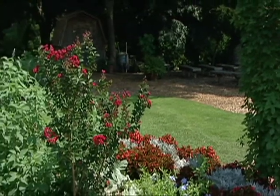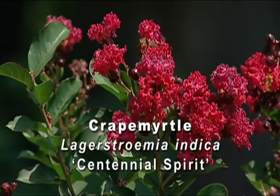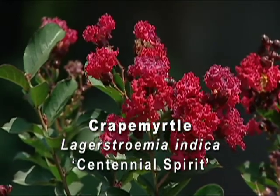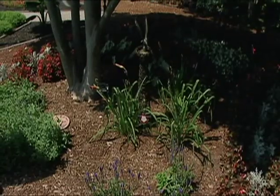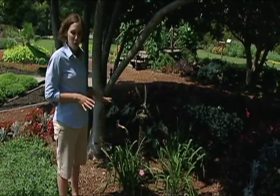Next to that vine, we have a crape myrtle named Centennial Spirit. This is a lovely crape myrtle with brilliant red, almost torch-like flowers. It's one of our more upright crape myrtles and can grow to about 10 to 20 feet. We also have several different daylilies with names like Bald Eagle and Civil Liberty scattered throughout the garden.